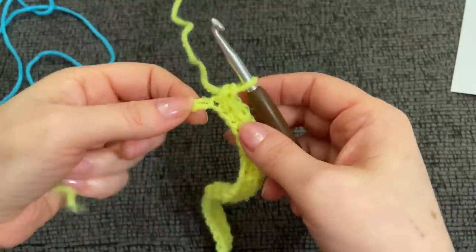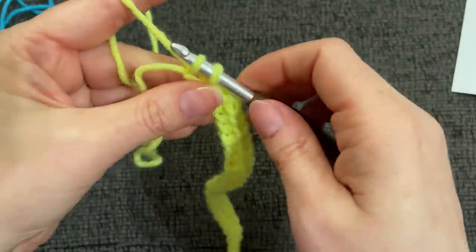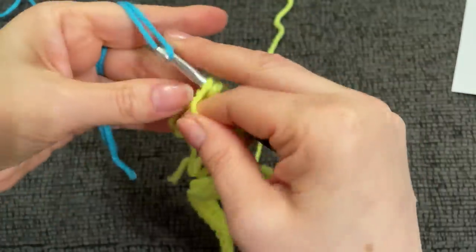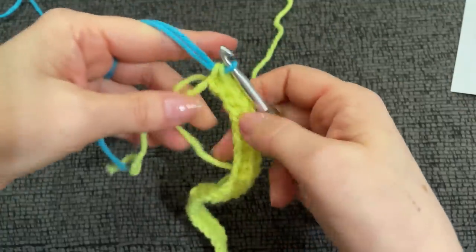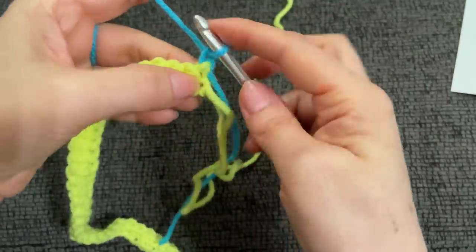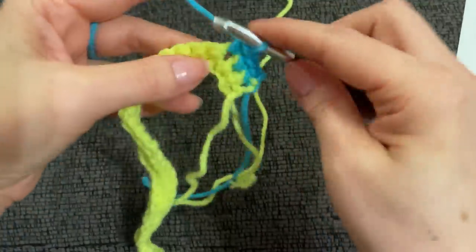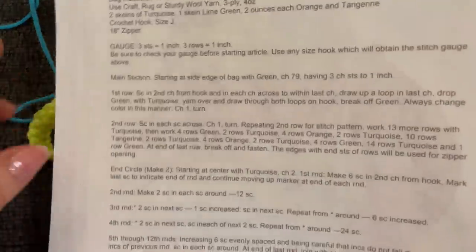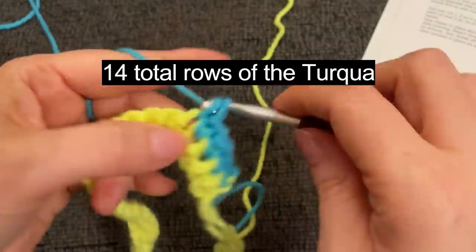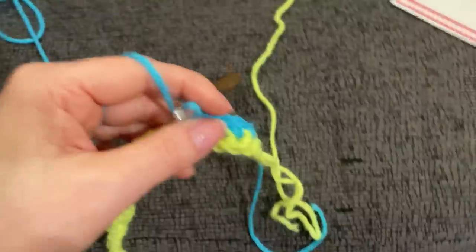I have one stitch unworked — that's the stitch I'm going to change color with. Go in, start the single crochet, then stop. Add the turquoise and complete the single crochet with the new color, then chain one. We're going to work single crochets for about 14 rows of turquoise. This is row one of turquoise.